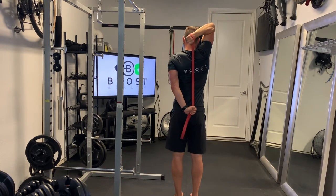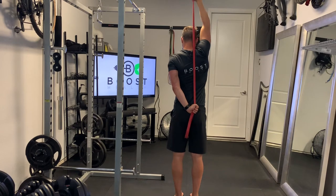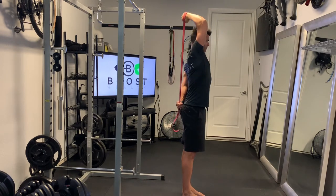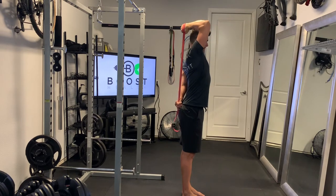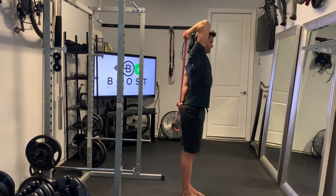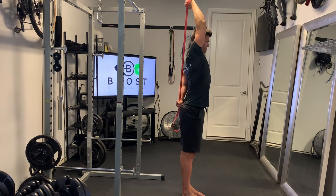If you haven't done these before or if you haven't done them for a while, it will get those triceps good. It's an excellent exercise. You do the same thing on both sides — get all your reps done on one side and switch and do the same on the other. Keep your core nice and tight and keep breathing through the movement.